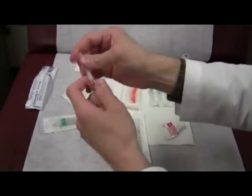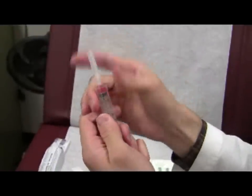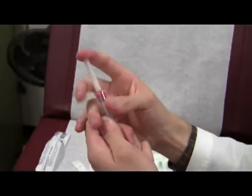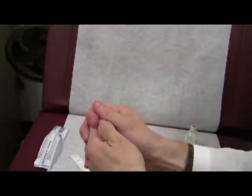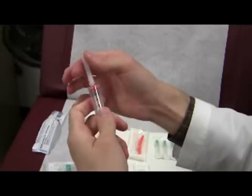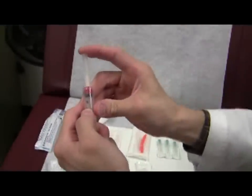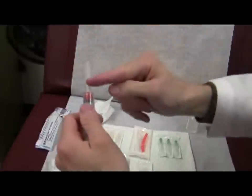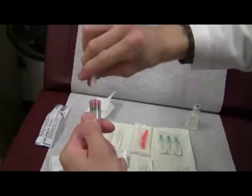But if you hear a snap, that means it's in, and now you can twist on and twist off. It's really more important that if this is loosely on and you try to twist it off, it doesn't twist well. You have to snap it, and then the cap is closer to the base of the needle and you have better torque, and it twists off.